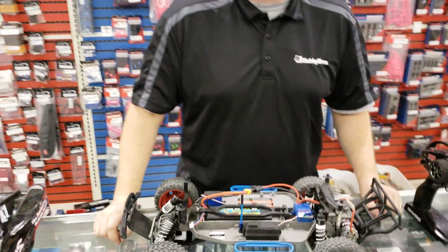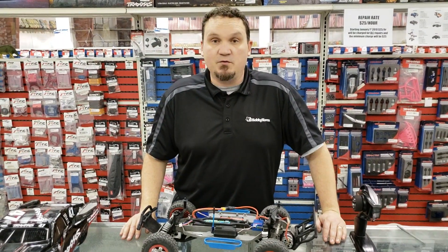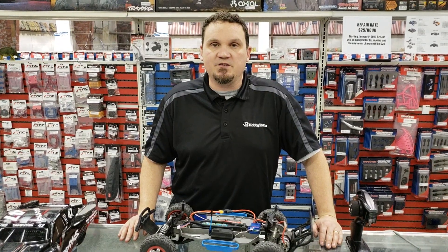That's all the functionality of your XL5 speed controller on your Traxxas cars. Thanks for tuning in. We'll hope to do another how-to video for you soon. Thanks.